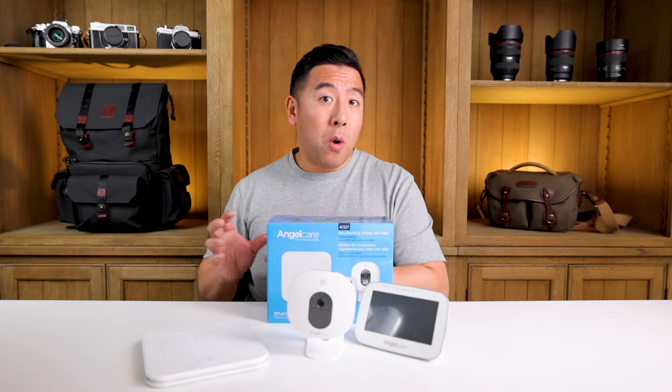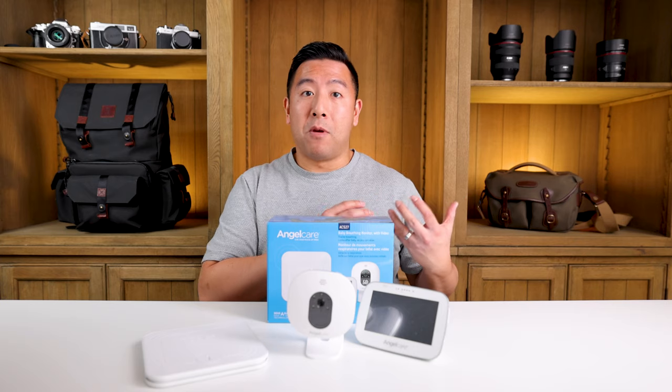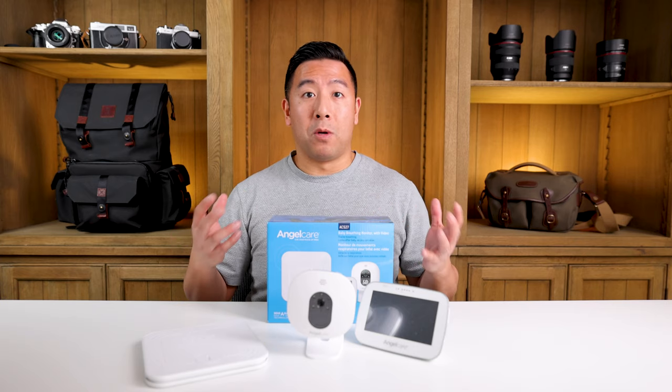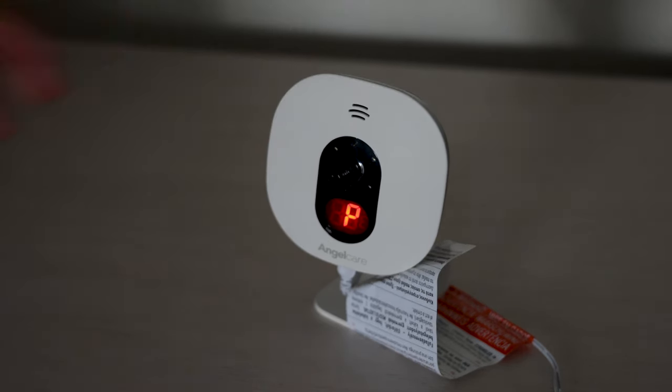Another annoying thing is if you forget to pause the camera before you pick up your baby, it's going to start alarming even though you're in the other room or changing a diaper. You have to make sure you pause it first before picking up your baby.